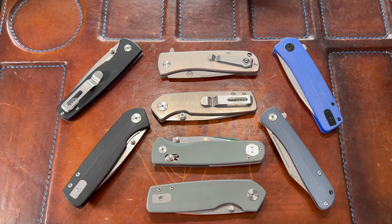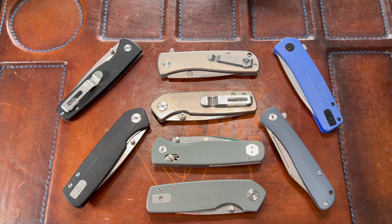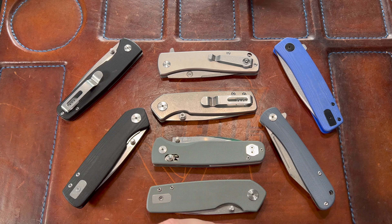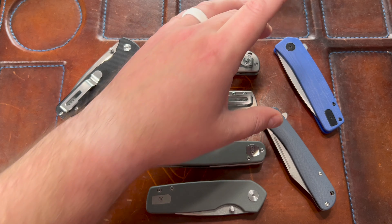Hey guys, Kev here. I want to do a state of the Asher collection — we're going to have some really cool models coming out soon from Asher that I'm excited about. I figured in honor of that, leading up to it, I would do an Asher collection overview. I currently have eight Ashers.